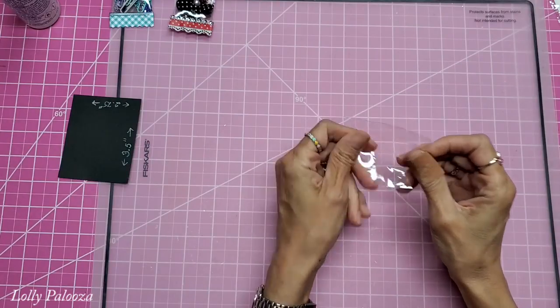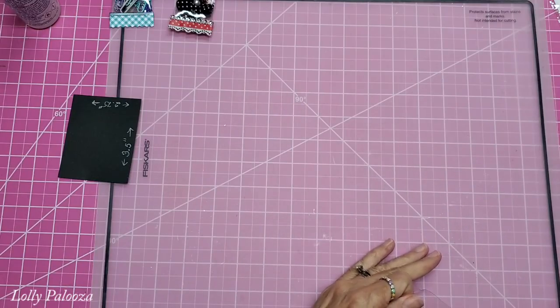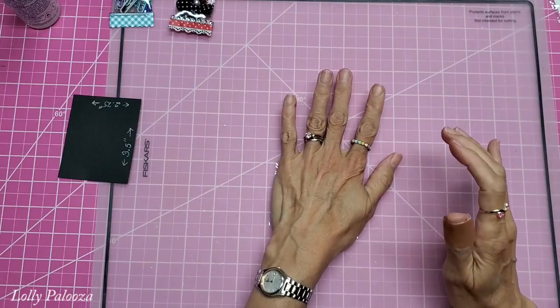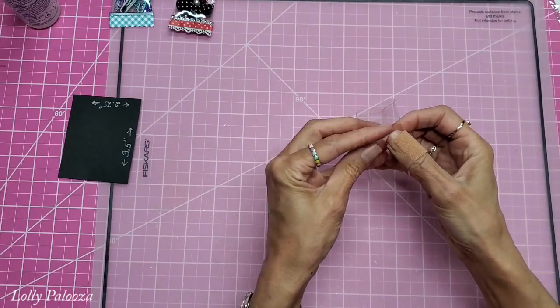This vinyl is perfect for this project. You can see it was a little wrinkly — what you can do on your ironing board is run your iron over the board to warm it up, then just lay the vinyl on there and press it out. That will help to flatten it. In order to make this we need to be able to make a little tube.